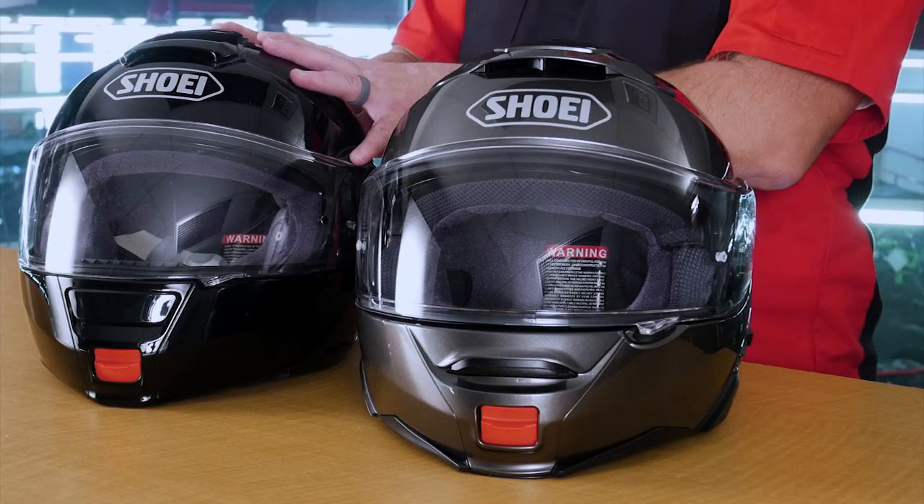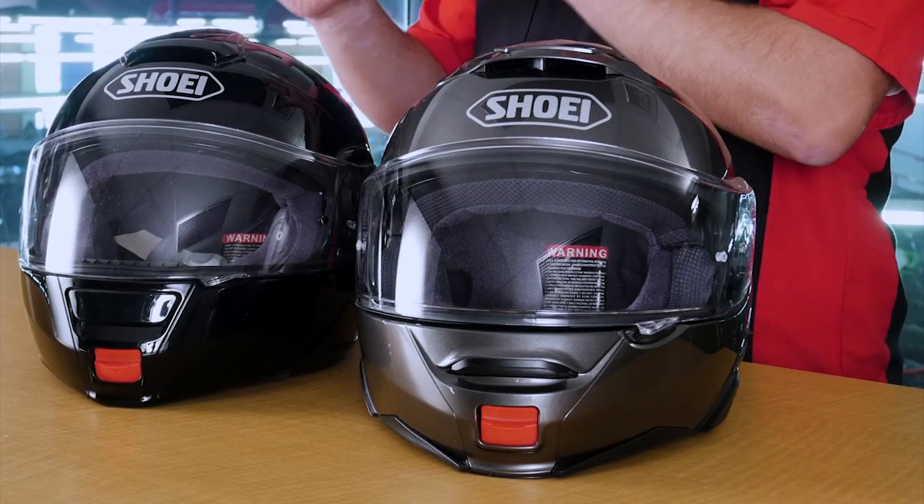In 2011, the Neotech was released, and this was absolutely a home run. It had more technology built into it for a modular helmet than we had ever seen before. Over the last several years, Shoei's put so many hours in the wind tunnel, and they've perfected this helmet, taking the Neotech to the Neotech 2 to a completely new level. You're going to see tweaks on this helmet that are very minute, but are going to provide a great benefit to the end user.